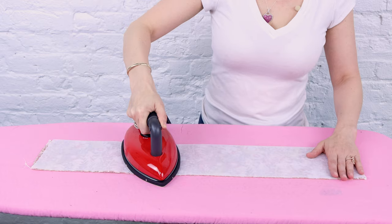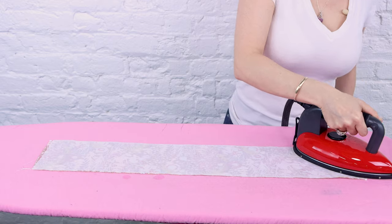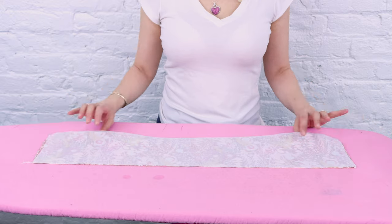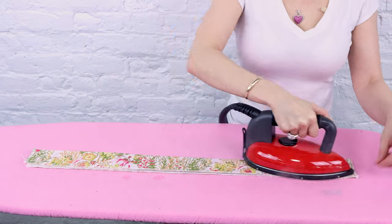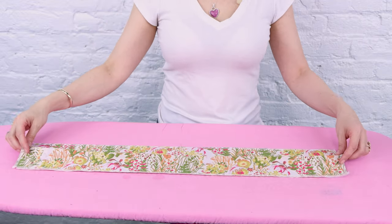All done serging. We have everything all serged up and now it's time to iron the interfacing on the waistband. I have the glue side of my fusible on the wrong side of my waistband and I'm going to iron it down so it's permanently attached — this is going to give our waistband a little more structure. Just like that, we have our interfacing attached to the back of our waistband. Now we're going to iron our waistband in half wrong sides together, and now we have a nice strong crease at the top of our waistband.